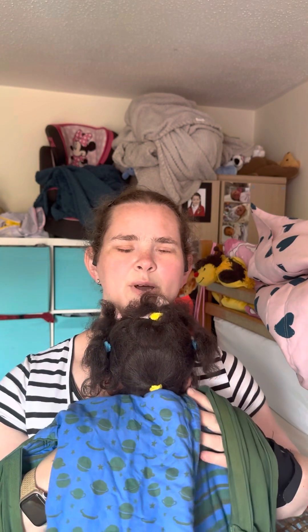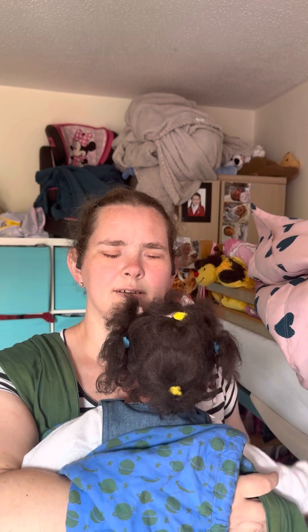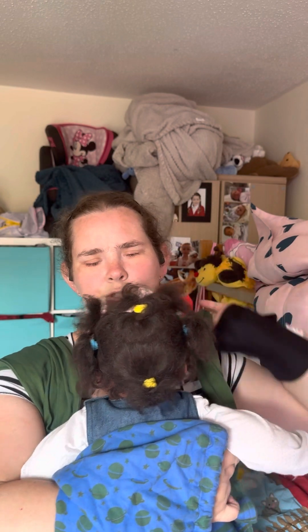Bringing the carrier up her back — it reaches to the nape of her neck — and then I'm going to take the shoulder straps over my shoulders. She'll probably want to have her arms out because she's quite big, so I'm going to put the right strap over my right shoulder and I've tucked it under her arms — the carrier's going under her armpits. Then I'm going to do the same with the left side, tucking it under her armpit and bringing it over my shoulder.